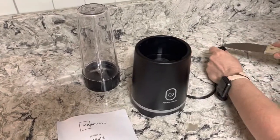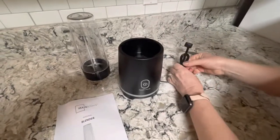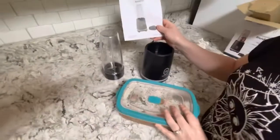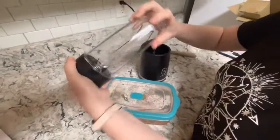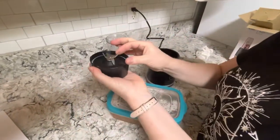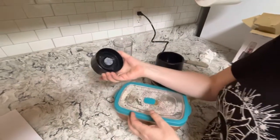Who needs directions, right? I'm just gonna rinse it out because it's brand new. This is the little blade - it looks exactly like the Ninja. It's like they copycatted it.